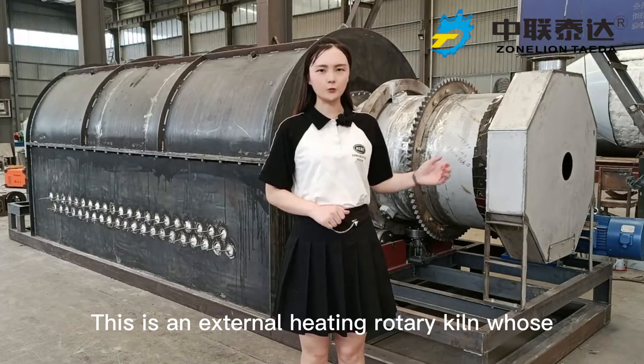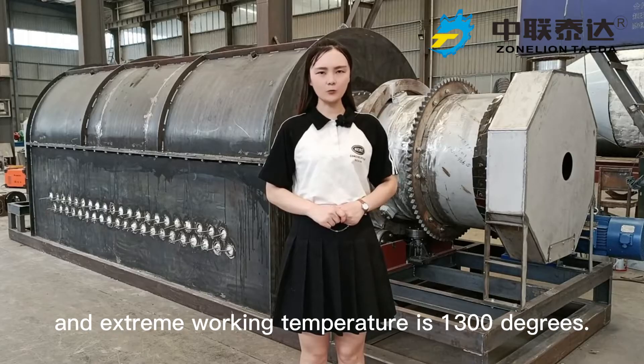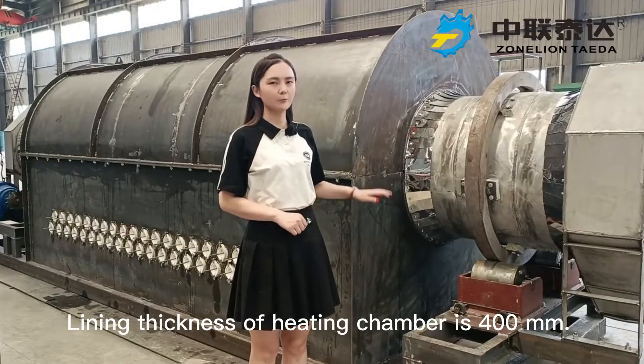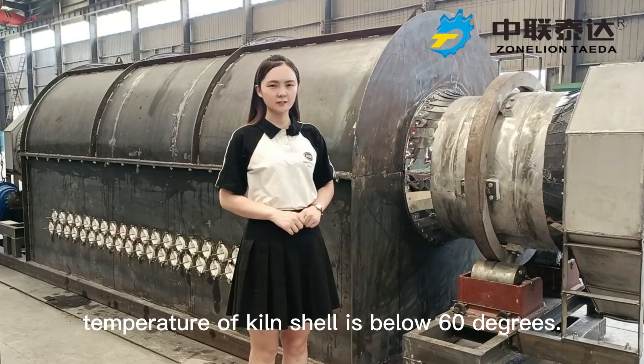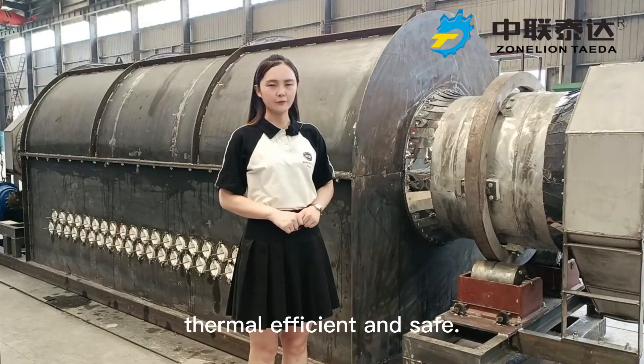This is an external heating rotary kiln whose regular working temperature is 1200 degrees and extreme working temperature is 1300 degrees. Lining thickness of the heating chamber is 400 mm. During normal working process, temperature of the kiln shell is below 60 degrees, which makes the kiln more energy-saving, thermal-efficient, and safe.